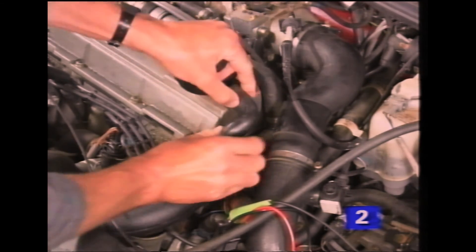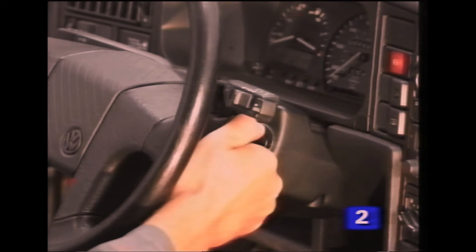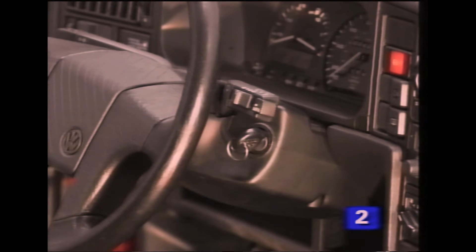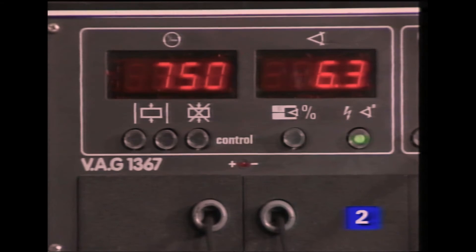To check the engine settings, remove the breather hose and start the engine. Now remove the plug from the coolant temperature sender, and in order to check the ignition timing, increase the revs to that quoted in the literature. Check the timing, and if necessary, correct it by moving the distributor.